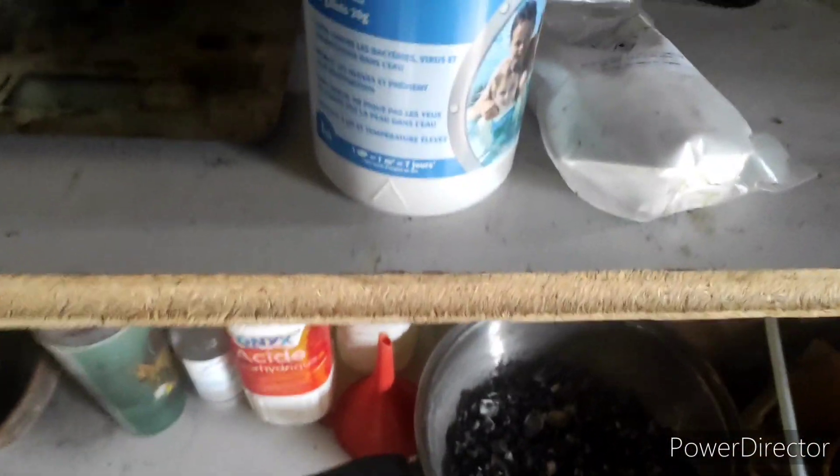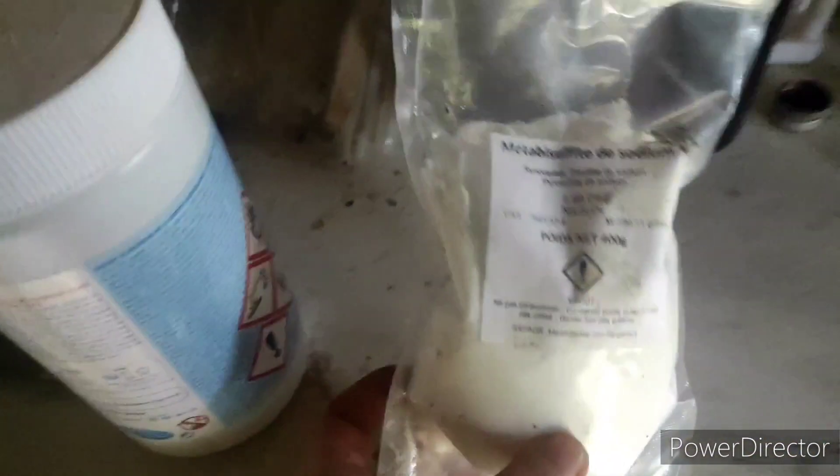Hello dudes, and welcome back to my lab. Today I wanted to make some bromine out of a pool chemical known as BCDMH. We will use sodium metabisulfite as well, and the reaction will occur in a distillation setup.